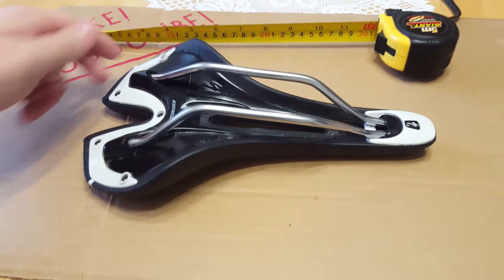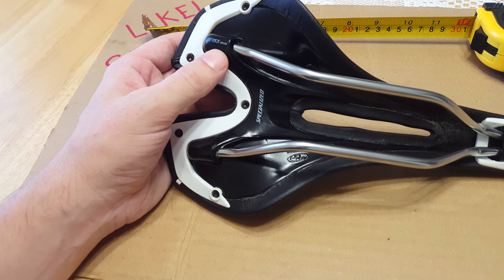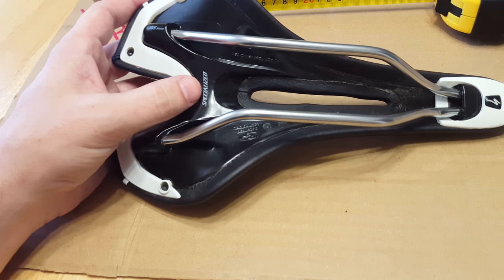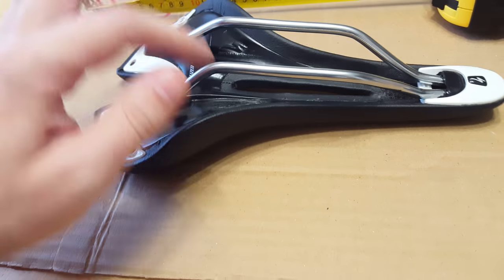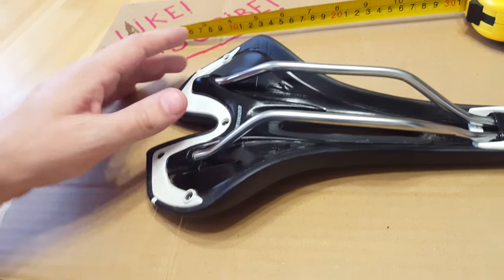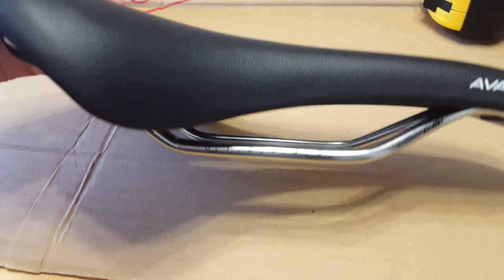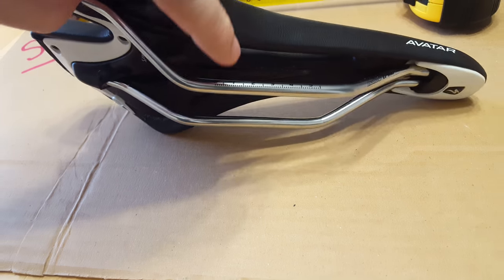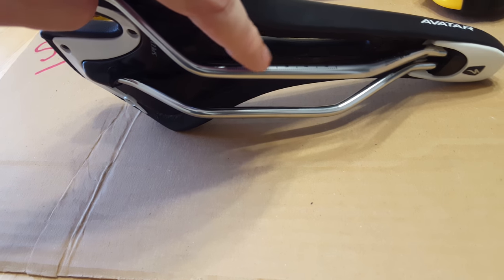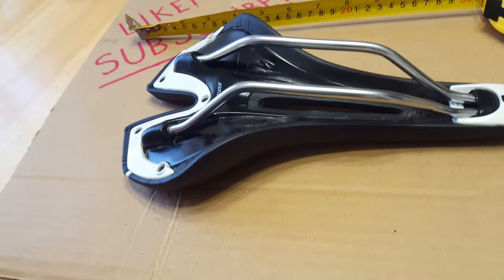If I flip it over, you've got the logo — it says '155 millimeters' right there, and then you have the Specialized logo and some approved logos. Now if I look over here, you've got two rails, and on one of them it has numbers. So if you have the clamp on number two, that's how you remember your adjustment position. I find this feature very useful.